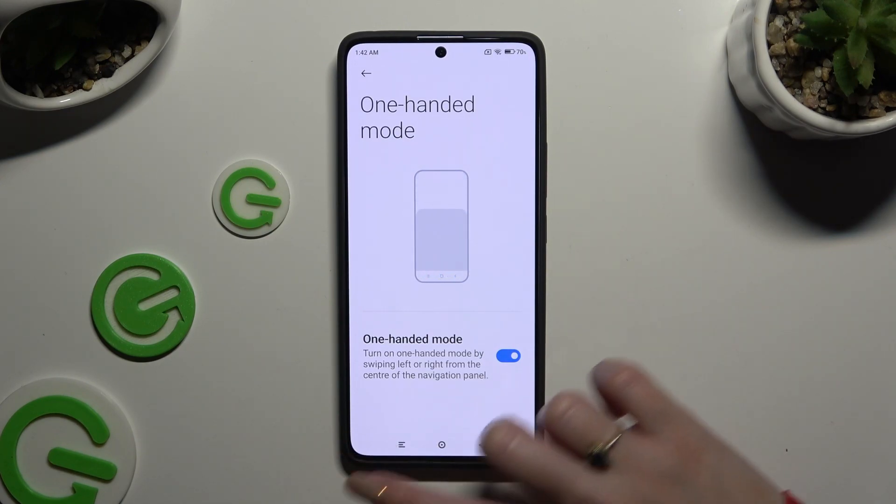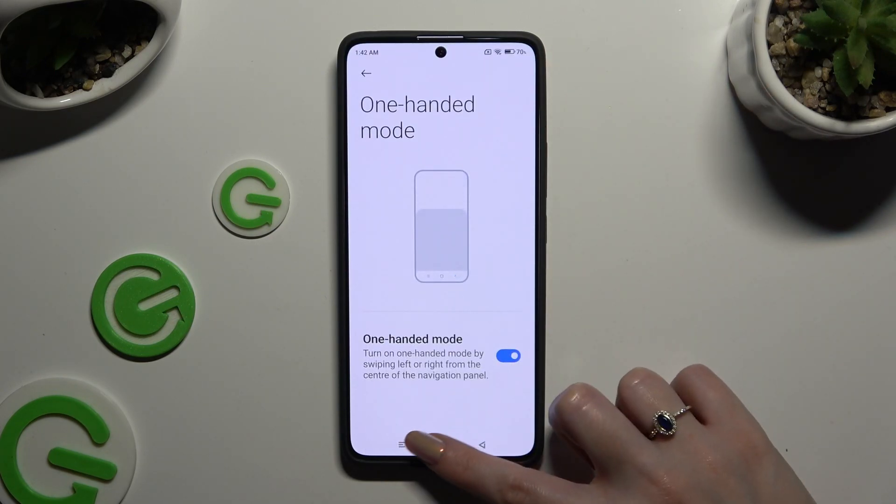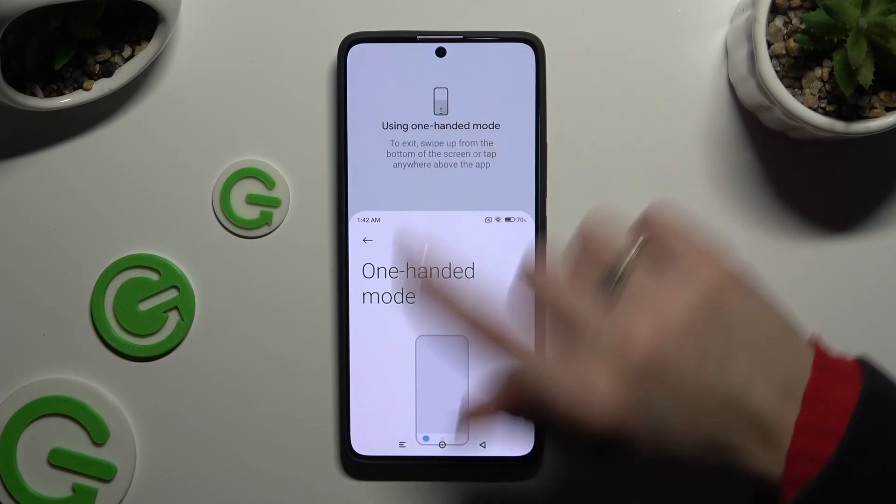So when I do that, I can see that one-handed mode is working properly. If you wish to go back, you can swipe up or click on the grey area.